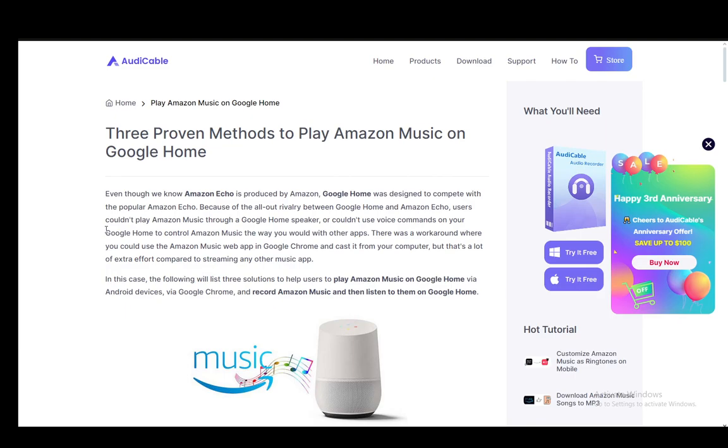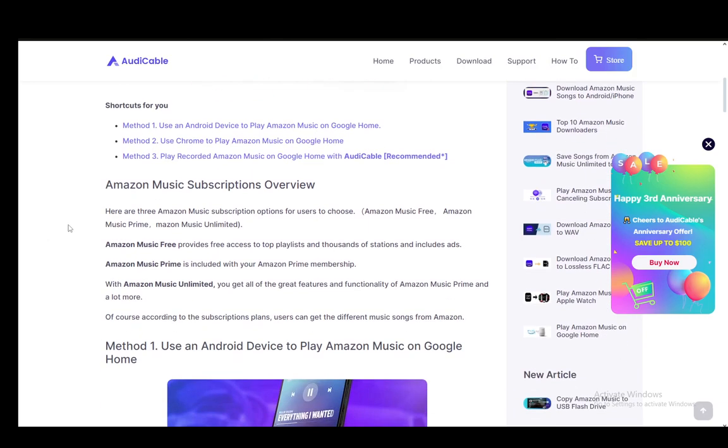As you can see, I am on the Audi Cable website and I'll be covering some of the methods that they cover in this article, which you can see on my screen. You can, of course, check this article out yourself if you have any other questions, but I'll just be going over the steps on how you can do this.